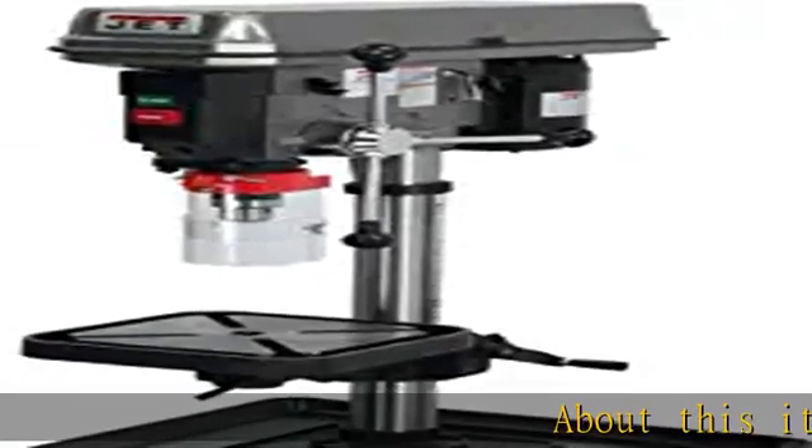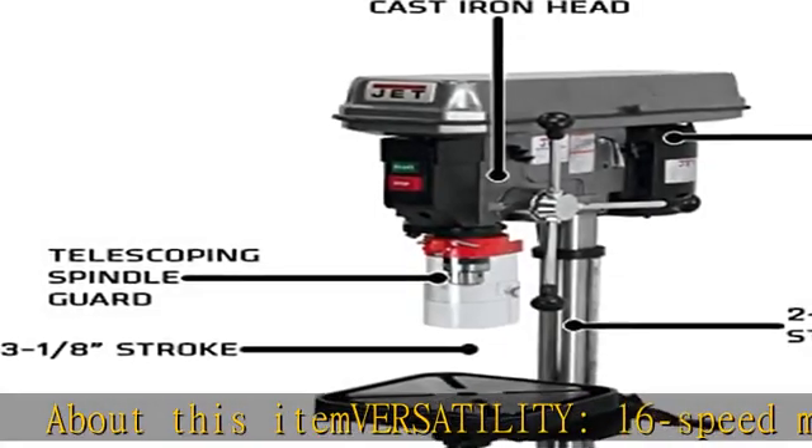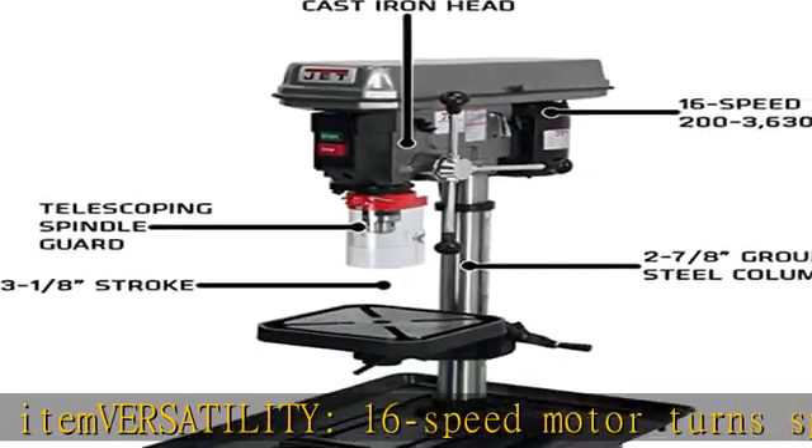About this item: VERSATILITY. 16-speed motor turns spindle 200 to 3630 RPM.